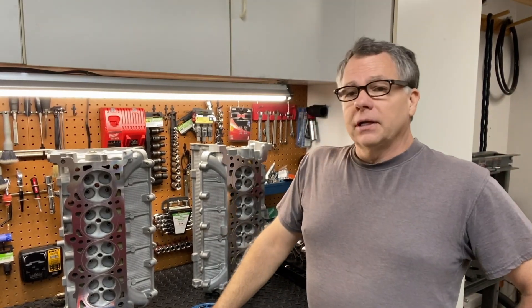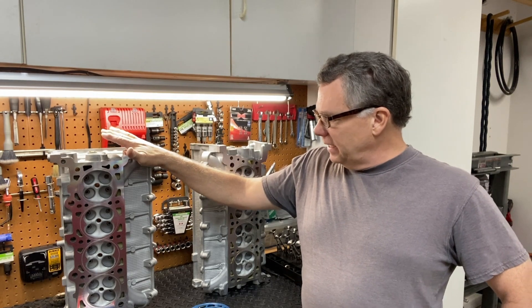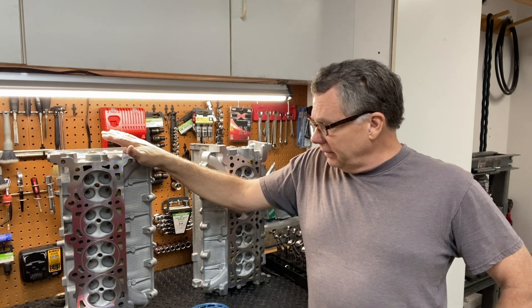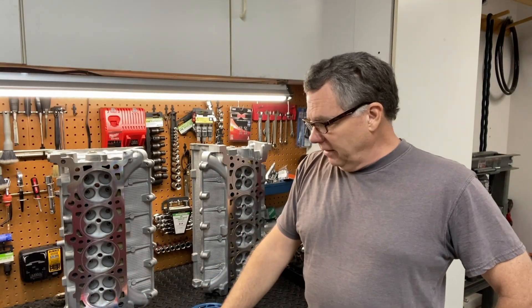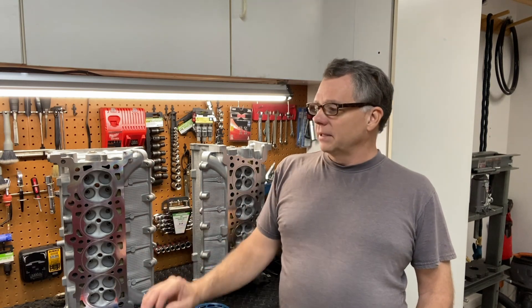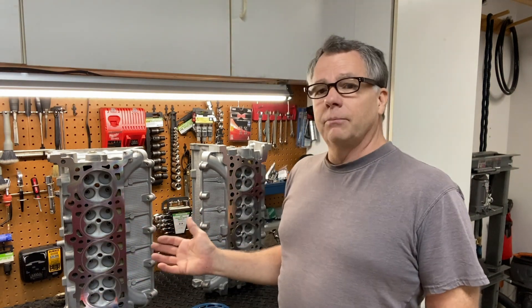Welcome to Matt's Automotive Channel. I'm currently recording part six of the video series for the engine rebuild on the 97 Mustang Cobra, and in that video I ended up having to take these heads into the machine shop to have them reworked. So in the meantime, while these are in the shop, I'll turn my attention to the block — but I've been met with so much frustration that I felt it'd be best to have a separate video. I'm going to squeeze this one in between five and six and call it part 5.5.